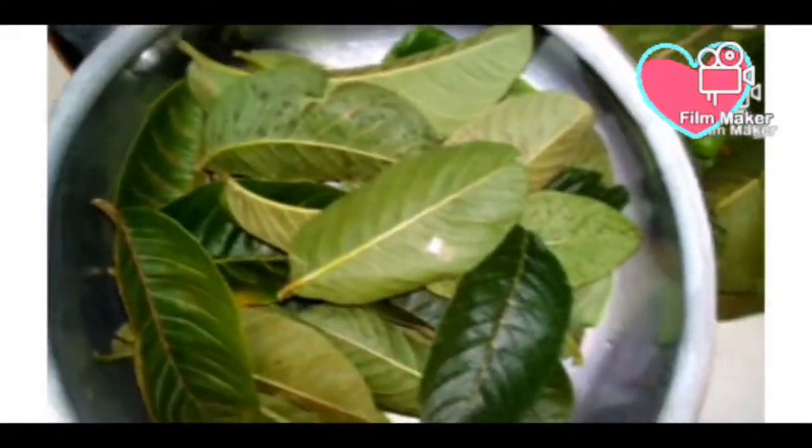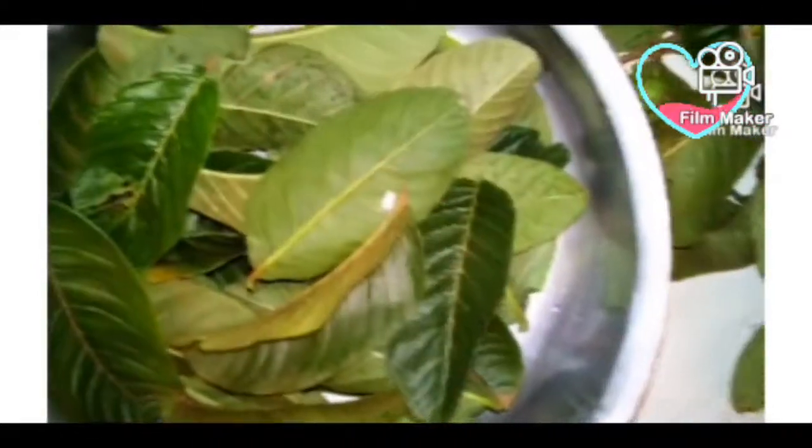There are many ways of using the guava water, but I will just leave it on my hair as a moisturizer.